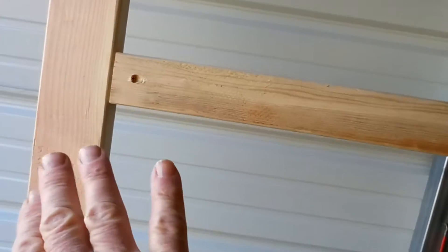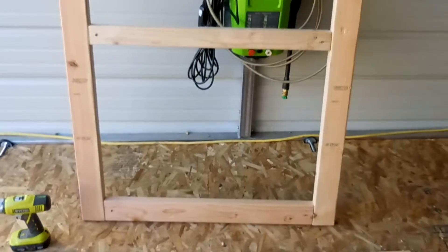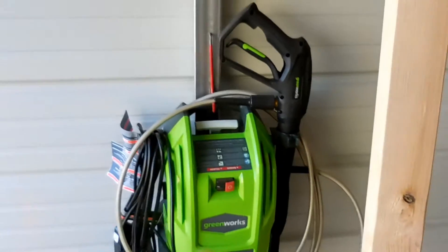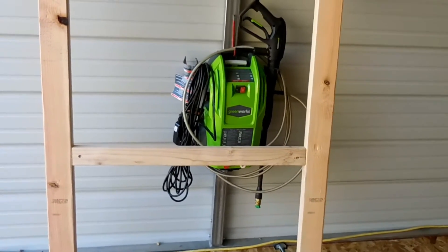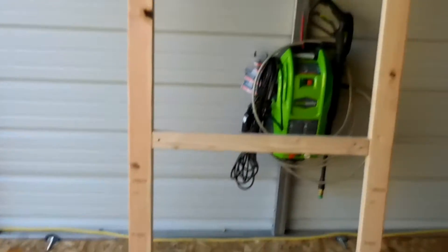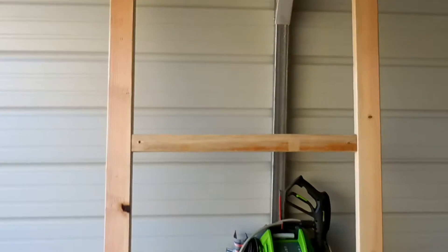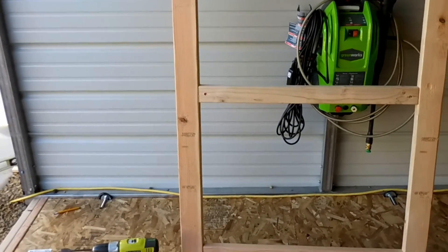Once the skin is on here it's going to make that a very rigid panel. I doubt I'm going to need any kind of cross support, but if I do I can get to it from the other side and apply that. I really believe that the skin is going to hold the squareness of each panel once it's installed. So we're going to go ahead and install the first panel.